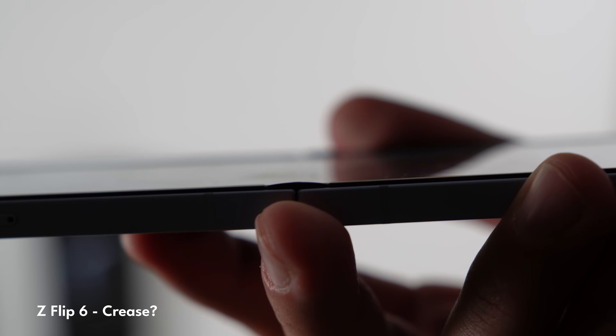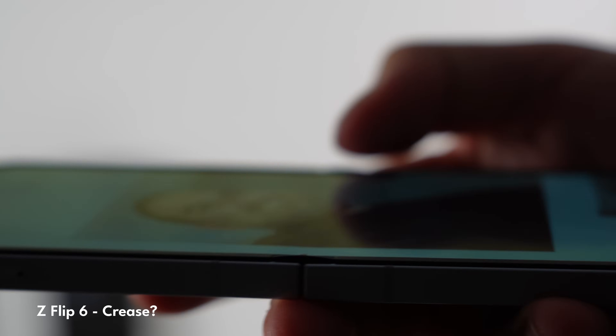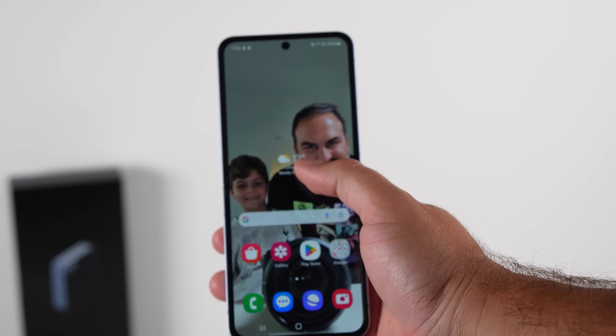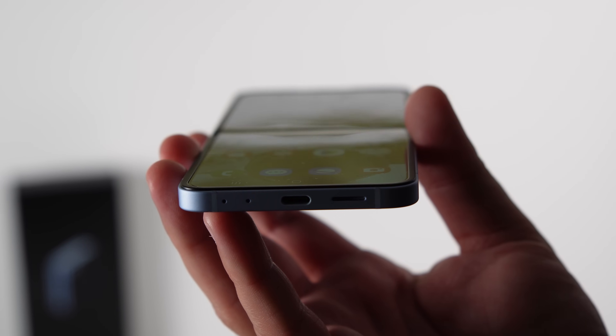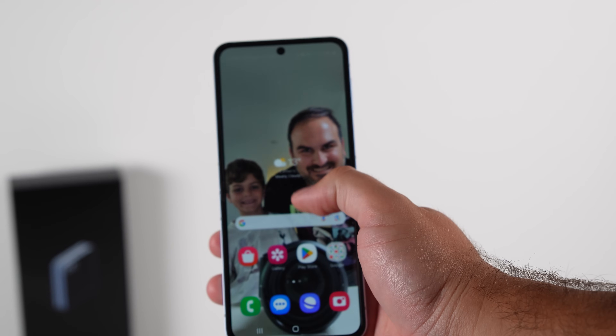The second thing not a lot of people are giving credit for is the crease. The crease is so much less noticeable on the Flip 6 than before. You can see in these close-ups it's next to non-existent compared to the deeper groove on the Flip 5. The crease on a flip phone is more important than on a fold because you're scrolling your finger over that middle section all the time. Samsung have reduced the intensity of it significantly.